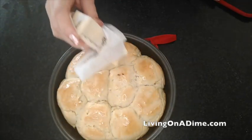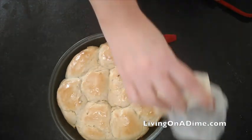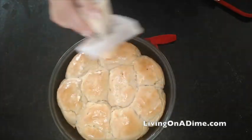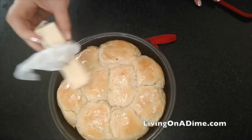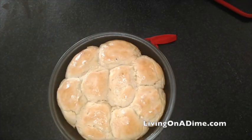Please visit us at livingonadime.com and check out our gluten-free, dairy-free cookbook with quick and easy gluten-free, dairy-free recipes that have all been tested by me and my normal family who doesn't have to be gluten-free, dairy-free.